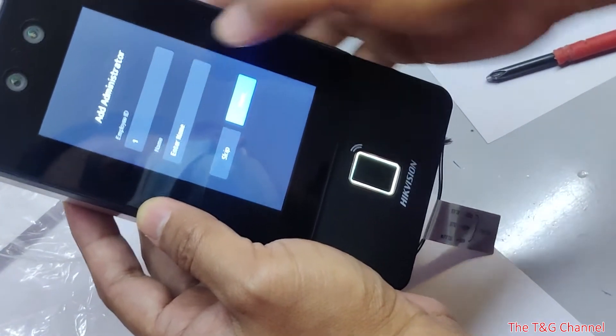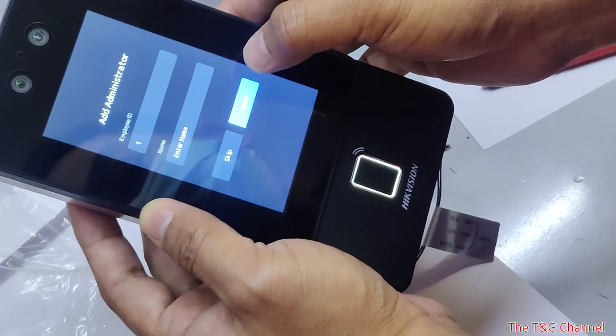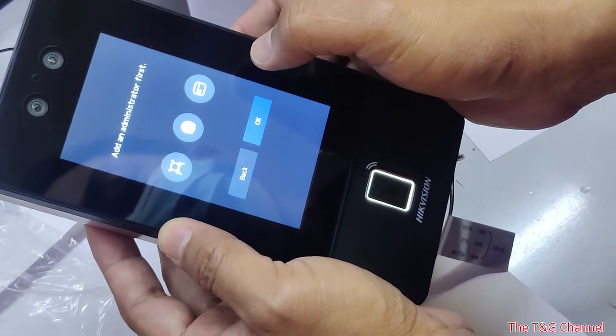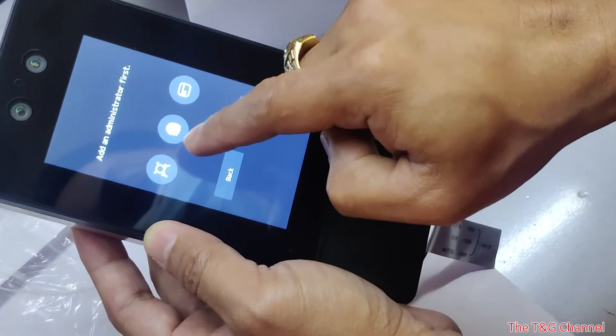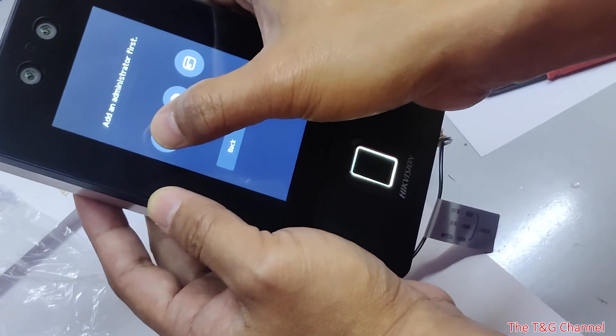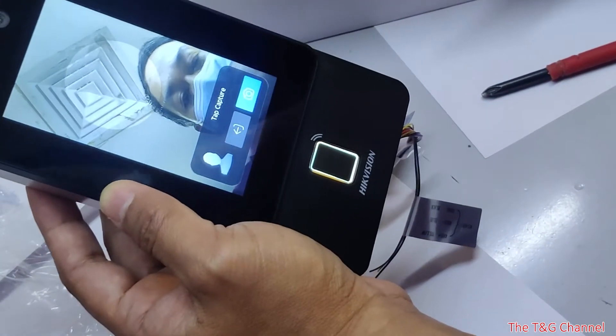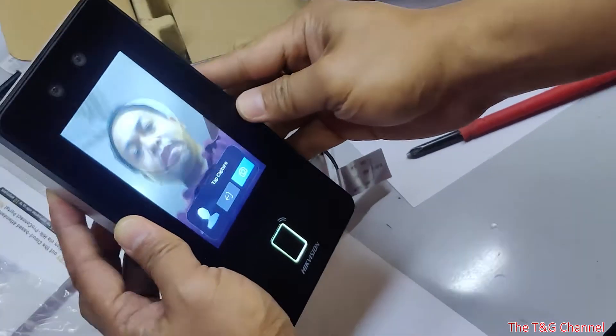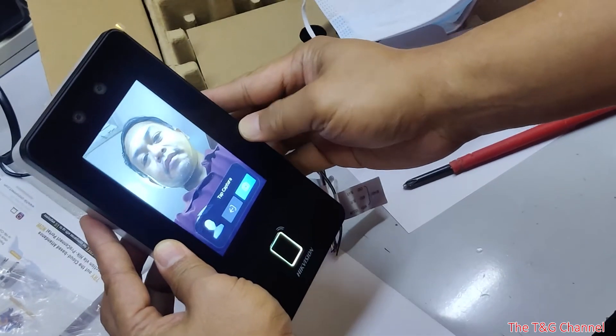Then you can add an administrator. You can skip or press next. You can select finger or face enrollment. Let's say face — this is how you will add it. Click like this, then capture.